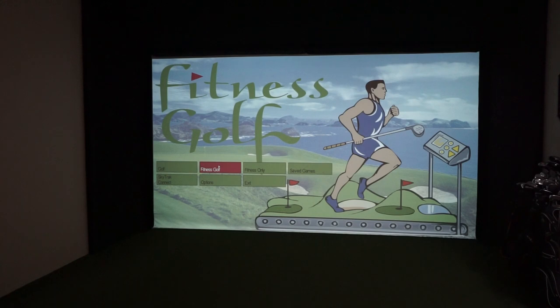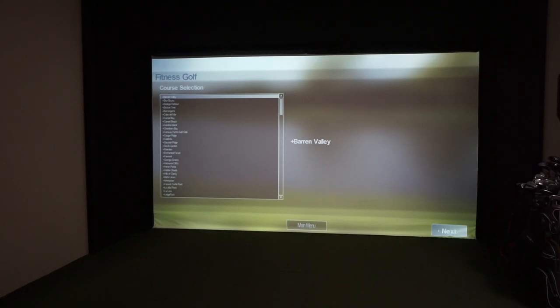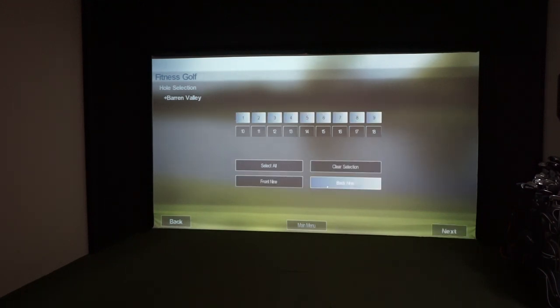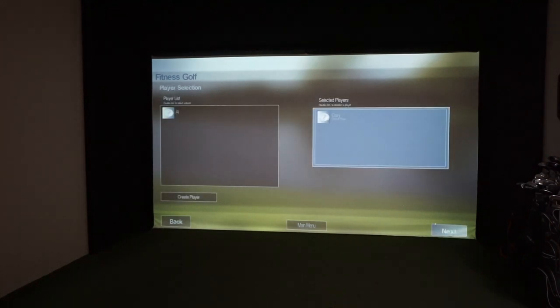Now let's do some Fitness Golf and get Al up and running. You can pick all the courses — we were in Fairmont which had a crazy green — but we'll start with the first course, Barron Valley. You can pick your hole selection, clear them, play a couple of holes, or select the front nine, back nine, or all holes.